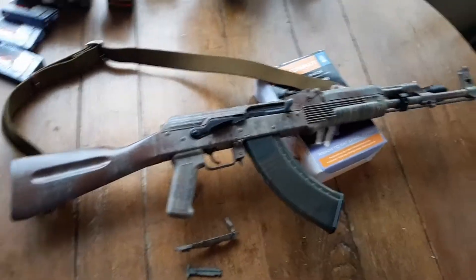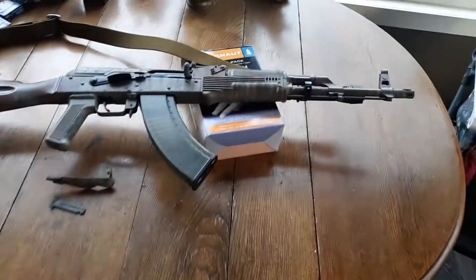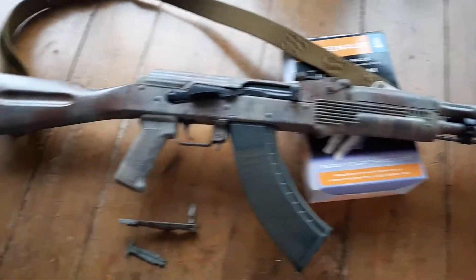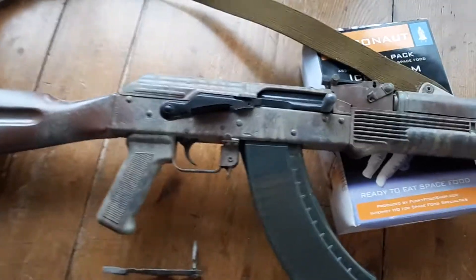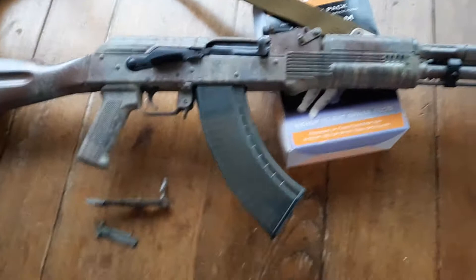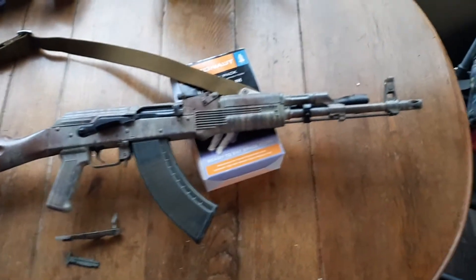Alright, Merry Christmas everyone. Here's a little bit more of a serious review of a gun that I had for a little while. It's a Wasr 10 2018 production. I've done a little bit of stuff to it, so let's just take a look at what's going on with this gun.